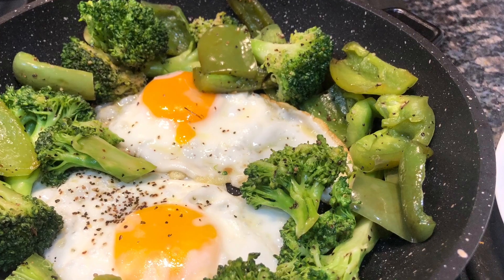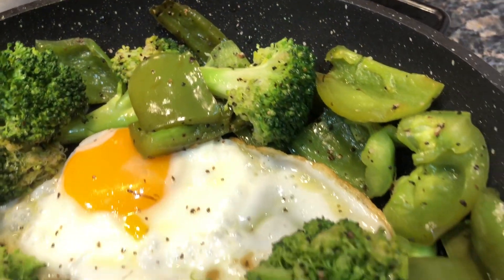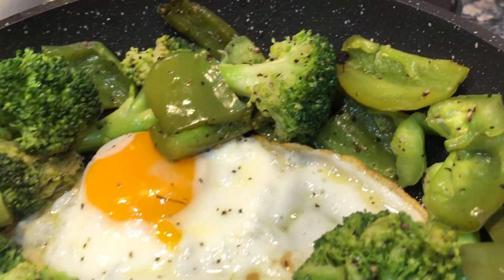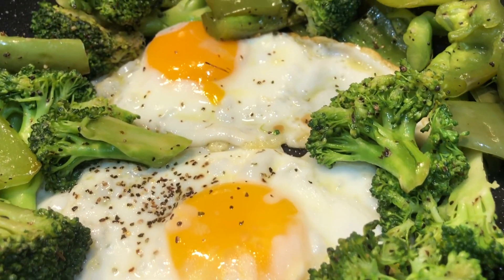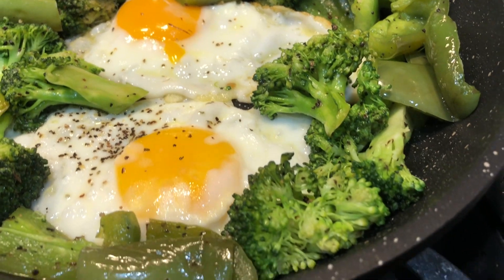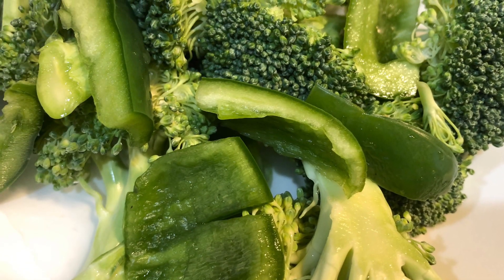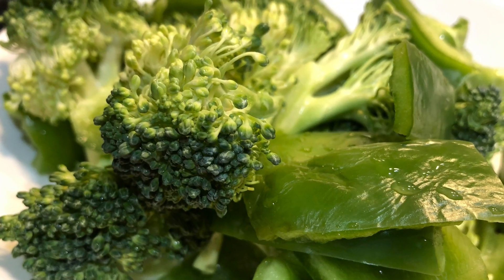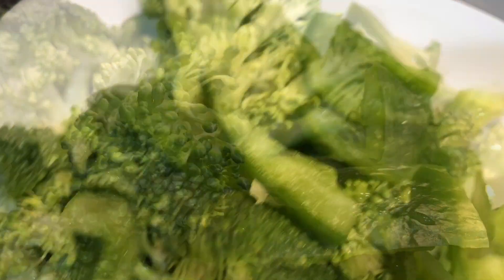I have my Diminbazico to sweet broccoli, looks so yummy, right? Wow, so nice. I like Diminbazico to sweet broccoli. Look — wow, Diminbazico to sweet broccoli looks so yummy.